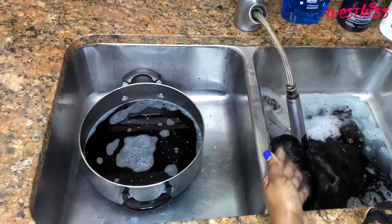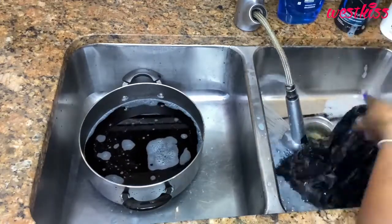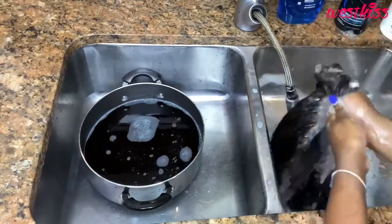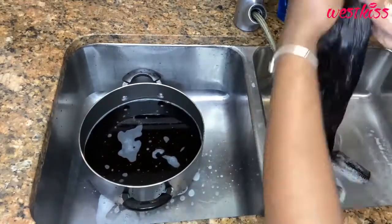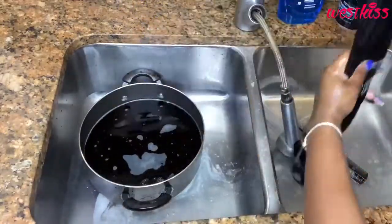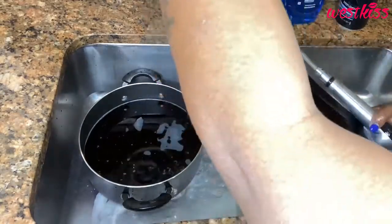I let the wig sit for 10 minutes, but I did not let the lace sit underwater. Try this method and let me know how it works for you. Even if you do the roots the same color, don't put the lace all the way under the water. When letting the wig sit for 10 to 20 minutes, keep the lace outside of the water — clip it to your bucket or pot if you have to.